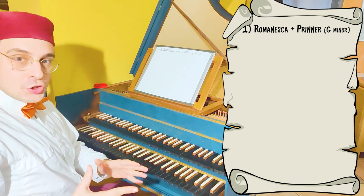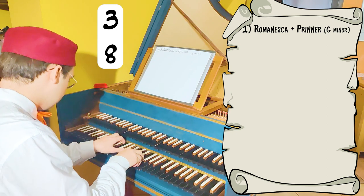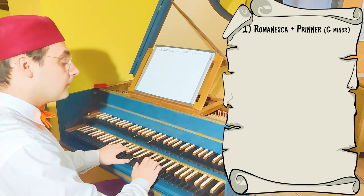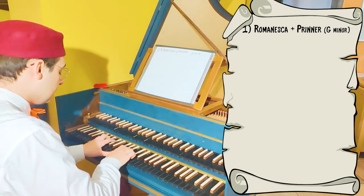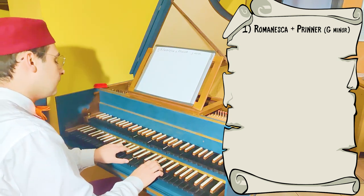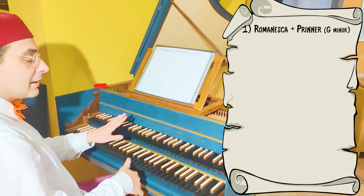The meter we choose for this exercise is three-quarter. This is the sketch and we can, for example, play a melody. This can be our first phrase — the Romanesca, then the Romanesca and the Prinner.